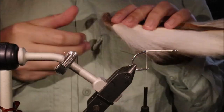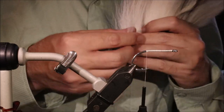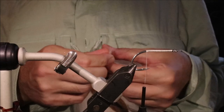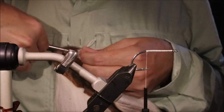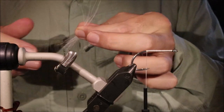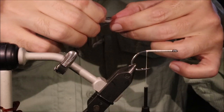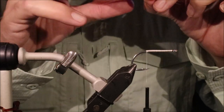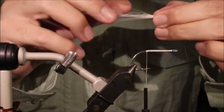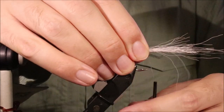For the tail I'm going to put in a wee bit of bucktail just to support the ostrich and make it sort of foul-proof. I'm taking it from the base of the tail where I've got some short thick hairs, and I don't need much at all. I've got just a wee bunch — once I clean it and take out all the rubbish, and realign any really long hairs, I've got something like that. I only want about a shank length, or slightly more than that, out the back. It's just a very small support.